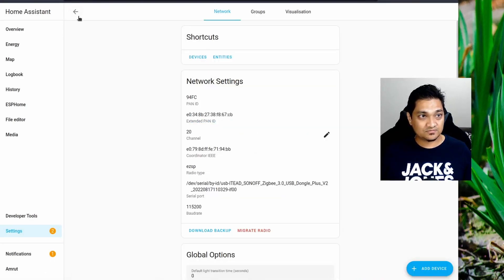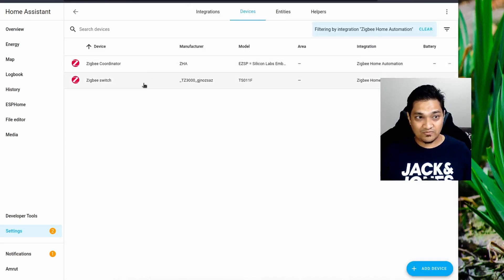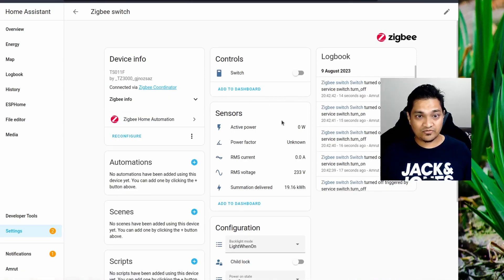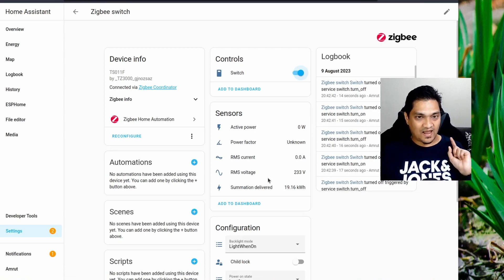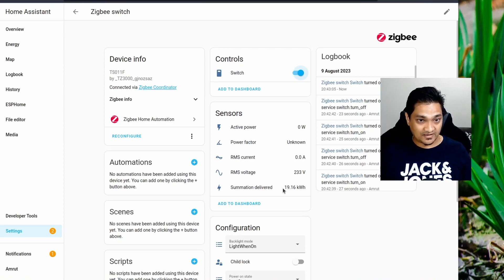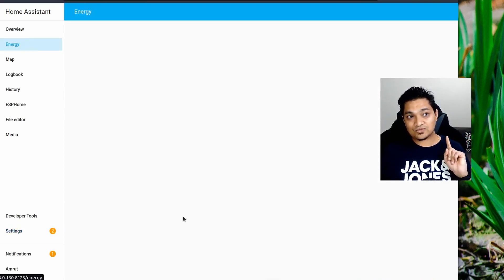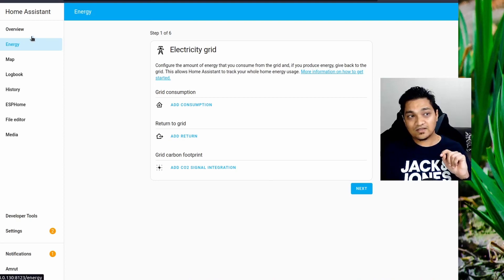Going back to Home Assistant devices, I now have two devices here. This is the switch I just configured, and here you have the controls. This device also supports reading the energy that has been consumed. I'm reusing this switch from my existing setup, so it shows old consumption data. If you have a new device it will show zero kilowatts, and you can then use it to measure energy. Stay tuned — in my next video I will show how to do energy monitoring, so make sure you subscribe.